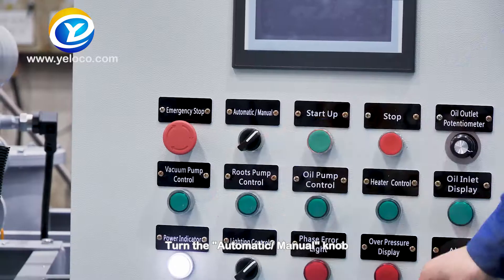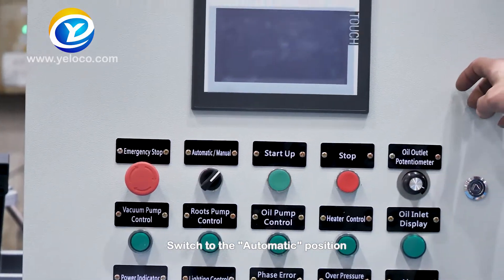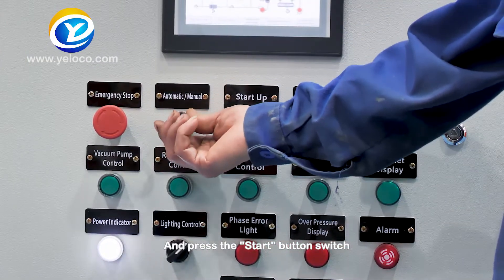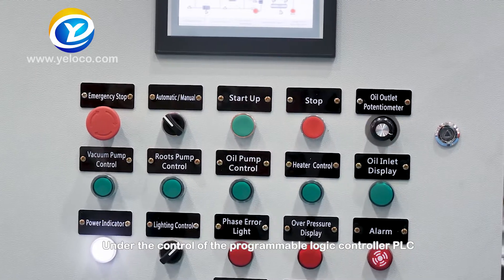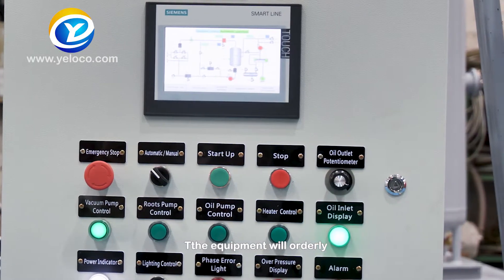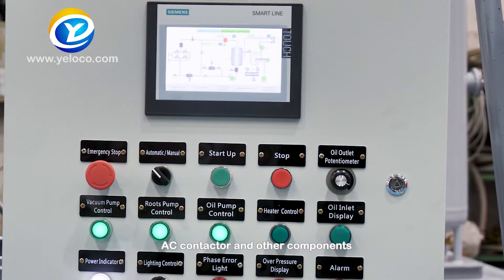Startup procedure: Turn the automatic/manual knob switch to the automatic position and press the start button switch. Under the control of the programmable logic controller (PLC), the equipment will orderly control various motors, heaters, AC contactor, and other components.